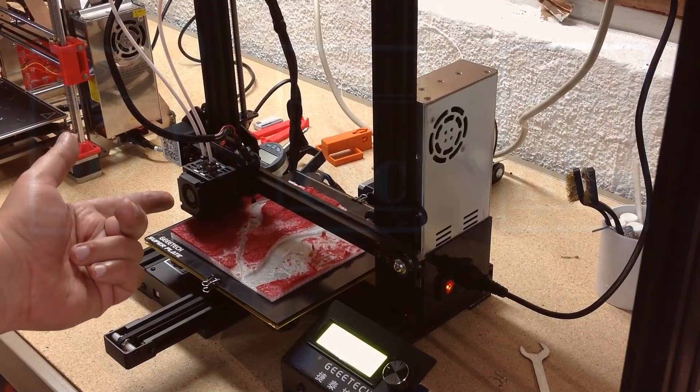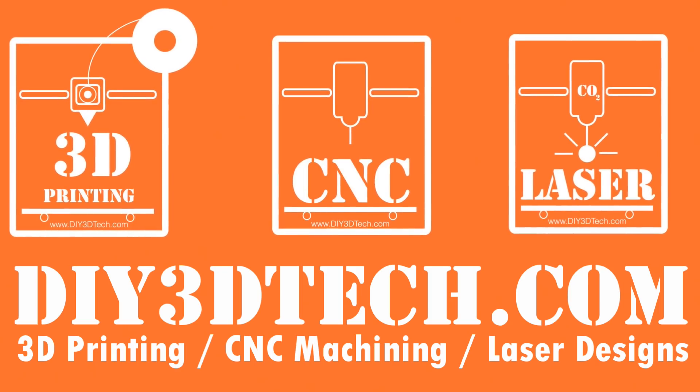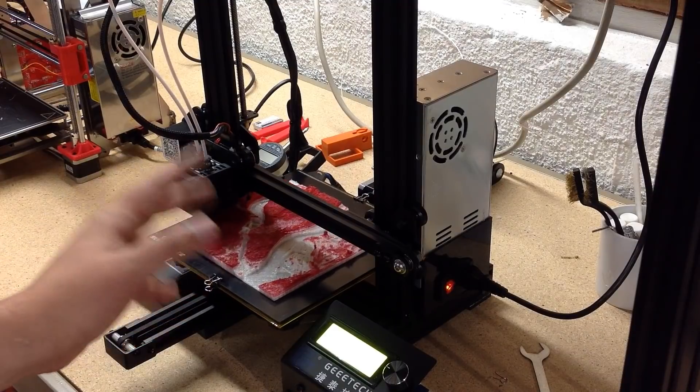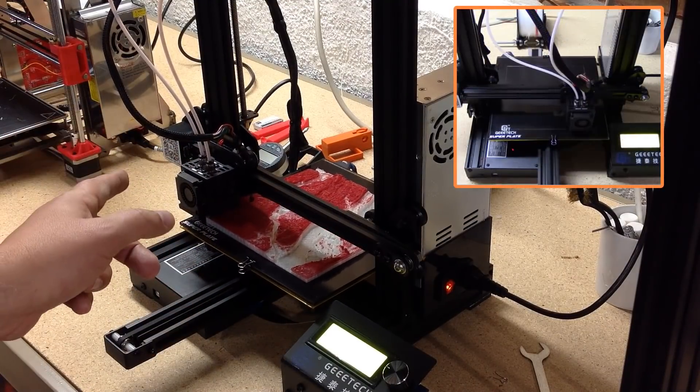I feel like mixing things up today. Welcome to this episode of Shop Talk by DIY3DTech.com. In this episode, I want to talk about mixing 3D printers.